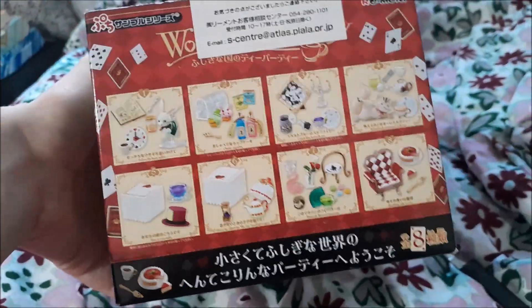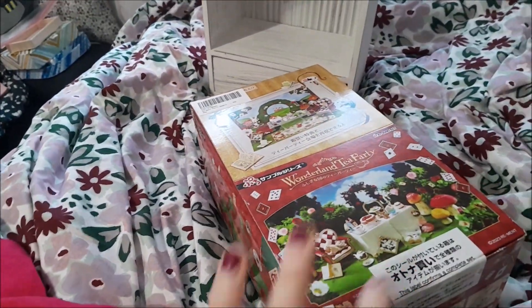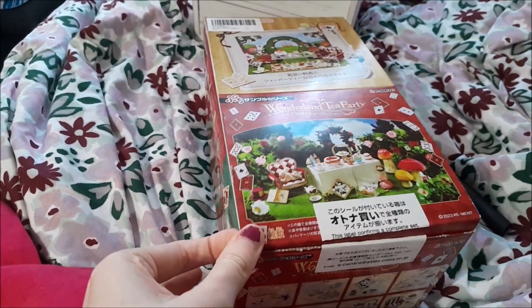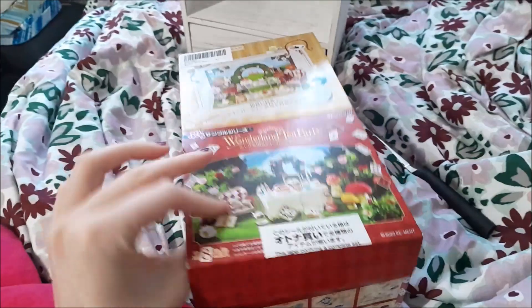...earlier last year I freaked out and needed them. My mom found the whole collection on Amazon and got them for me for Easter, so this is going to be our first Remint opening video and I am so excited!